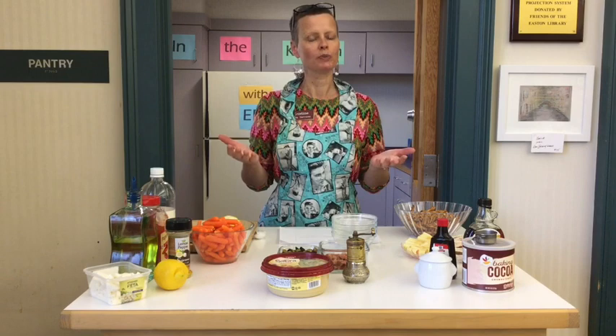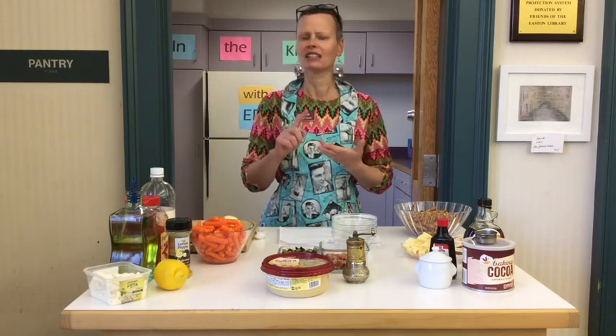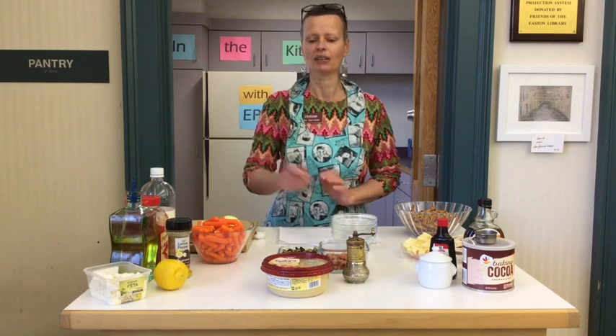Hummus is super yummy, it's healthy, it's great protein, it's healthy for a snack. So what a fun thing to be able to do at home with not a lot of work. We have three different recipes that we're going to do just using plain hummus that you buy in a store, just like this one.